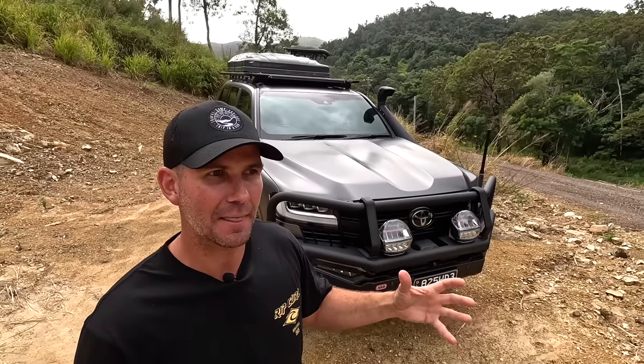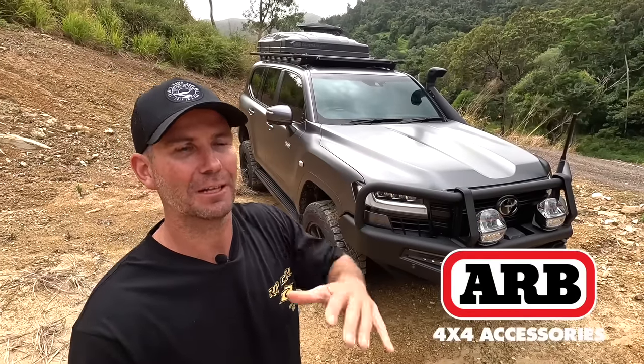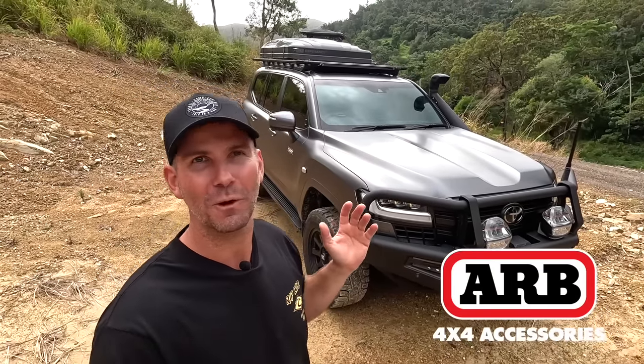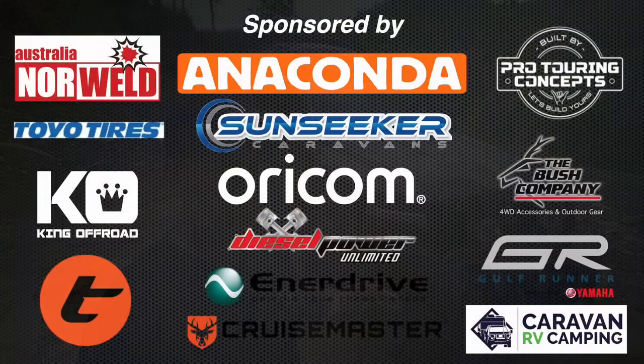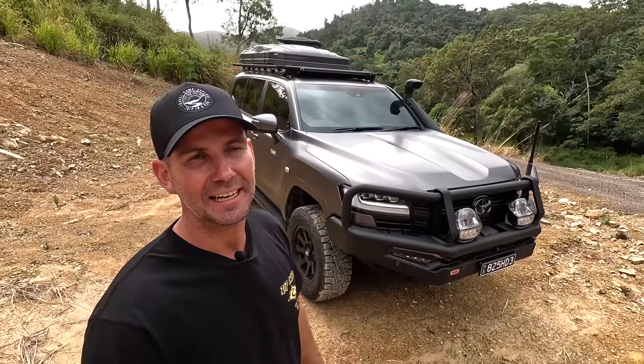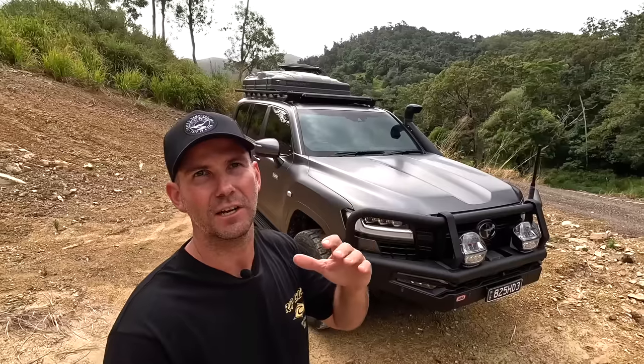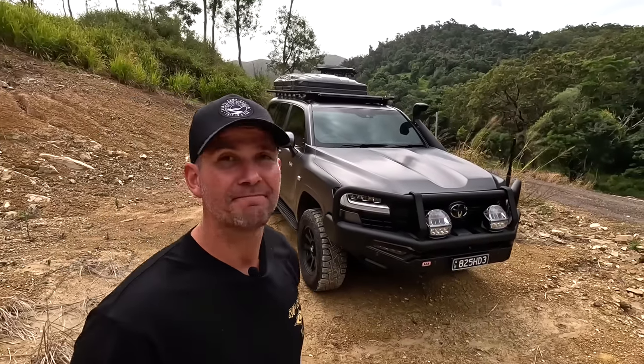We'll cover how it came about, how we built it, the gear we used, and the process — see what you guys reckon. We've had a lot of help from our brands and partners we've worked with for a long time through the channel, so a lot of their gear is on this car. Full disclaimer there, but if we can help you out with any discounts along the way, I'll put some info down below — discount codes and links in the video description.